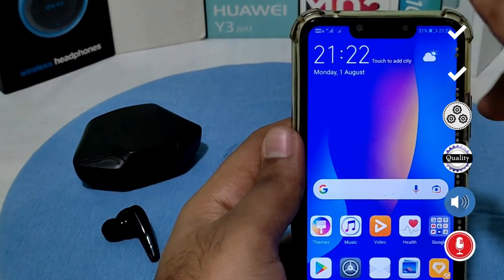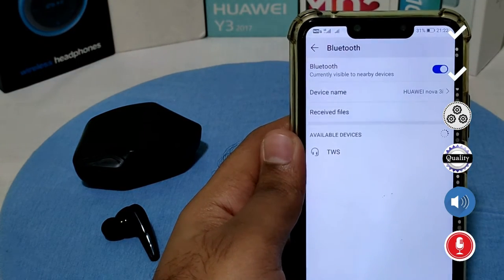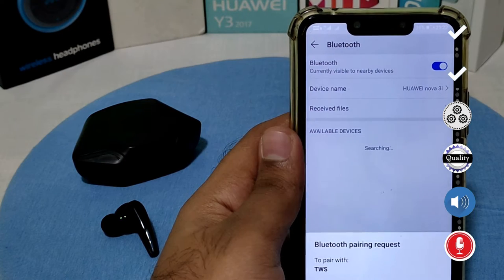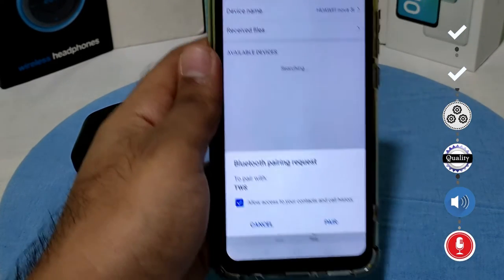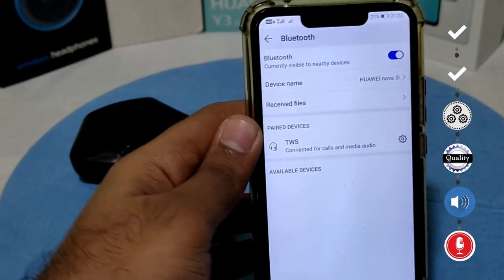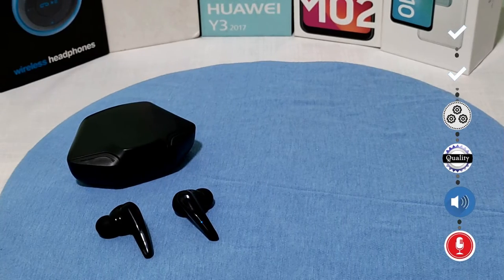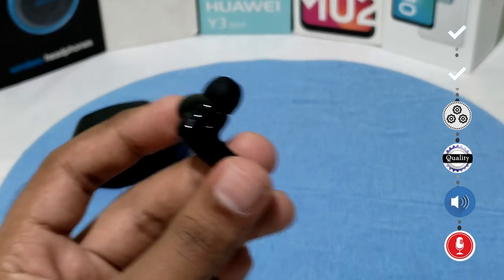To connect your headphones to your phone, open the Bluetooth settings and turn on Bluetooth. Connect to the TWS device, allow access to your contacts and call history, and then click pair. It will connect and you're all set.